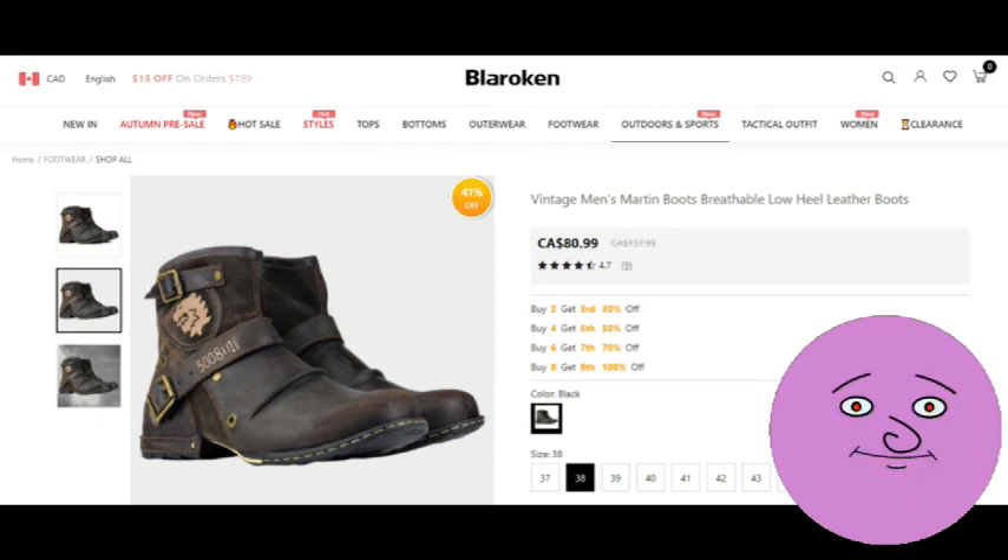Actually, it looks like a good deal, especially since they were marked down from $137.99. Okay then, let's order a pair.